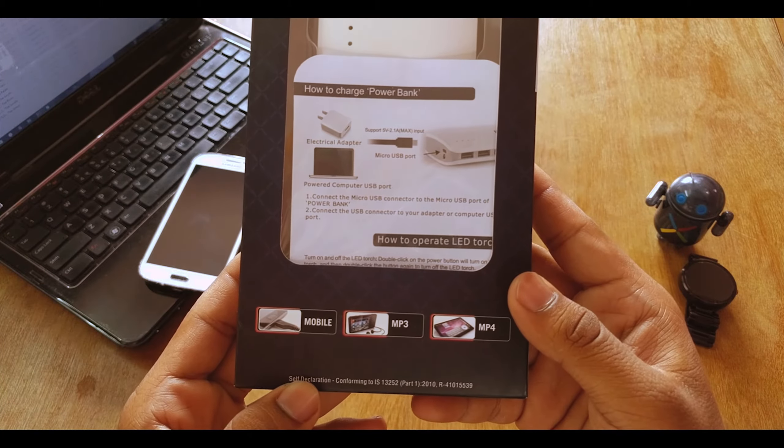This here is the actual package it comes in. It's from Intex and as you can see it's 11,000 mAh, so it's pretty tough. On the box it says you can charge your mobile phone, MP3 player, MP4 player. You want to check if it says 'new' — if it does, it's new; if not, you probably got the older one. Also there will be a seal right over here, so just check for that.